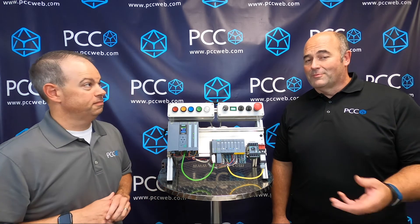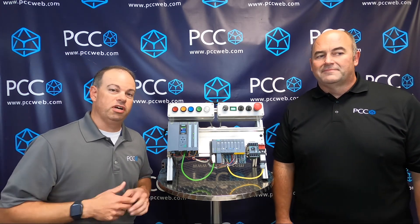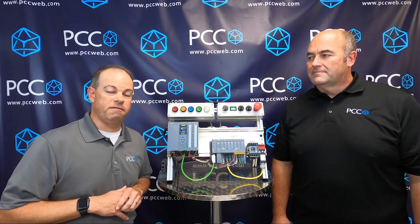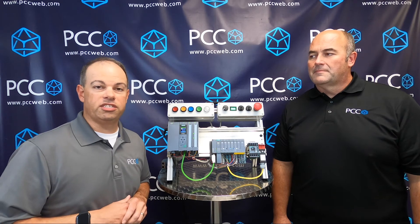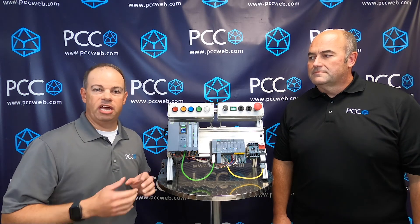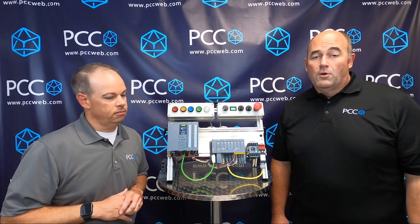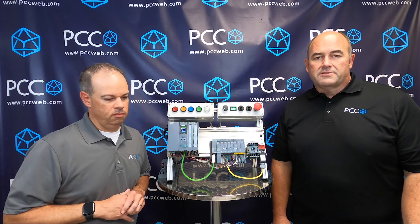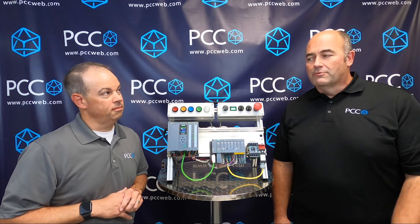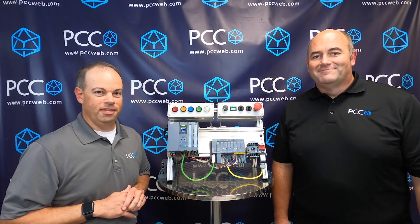How would someone get more information? We'll leave contact information along with this video so you can contact Rich directly or your PCC representative. We'll also provide links along with the video for application examples, manuals, the configuration tool, and more. Thank you everyone — if you have any questions regarding this product or any other Siemens products, feel free to reach out to Richard and myself. Thanks a lot.